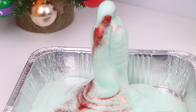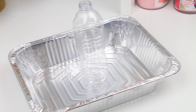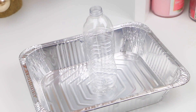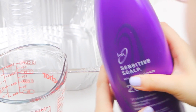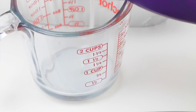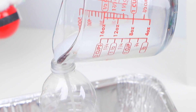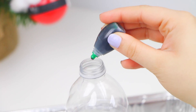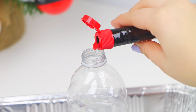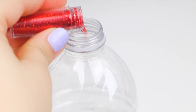The first project is called Santa Toothpaste — it's basically like a volcano. I'm using a water bottle inside a container to catch the mess. You'll need hydrogen peroxide, also known as hair developer, which people use to dye their hair. Your mom probably has some, or you can find it at a local beauty supply store. I'm using half a cup. I'm also adding green food coloring, peppermint extract for that candy cane Christmas smell, and some green and red glitter to make it festive.